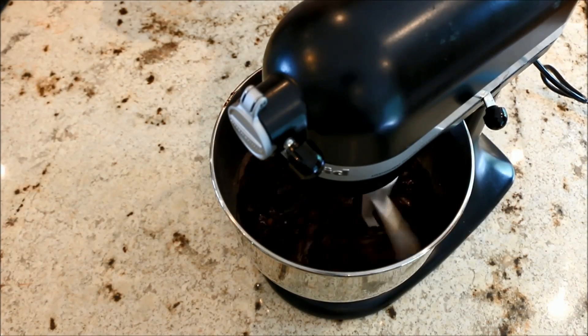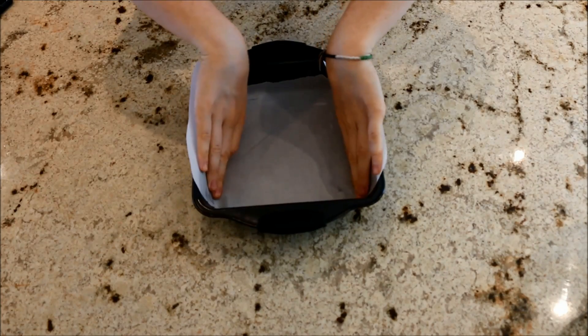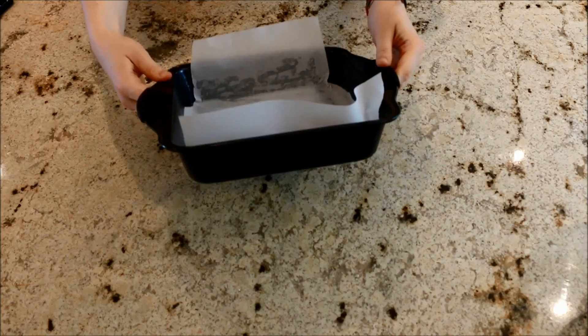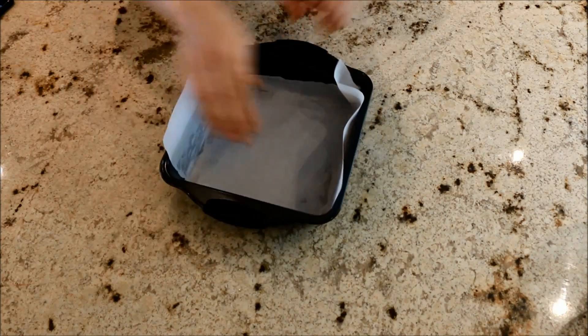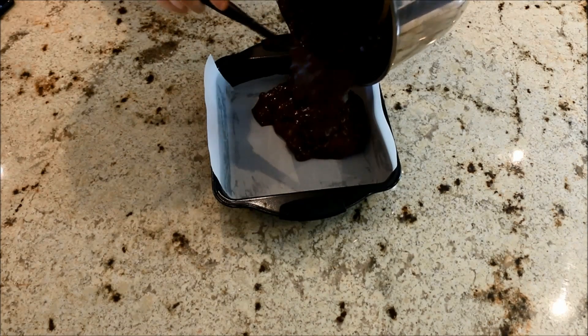Then in a nine-inch square pan, grease the sides of your pan. I always use parchment paper and have it sticking out at the sides so it's easy to pull out. Pour your batter into the pan.